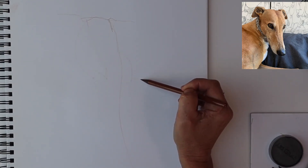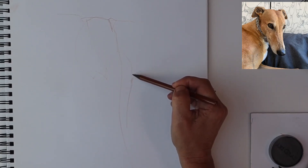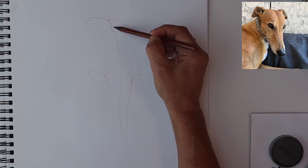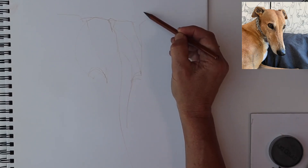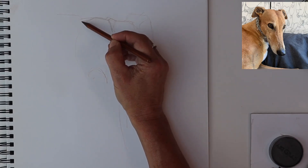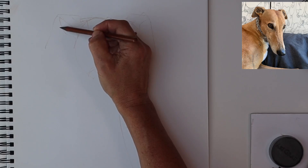Here we go with the eye sockets — that's probably the most important part of any kind of portrait: to get the eye sockets in the right place so that they're balanced. Technically the centre of the eye, the pupil, will be in a straight horizontal line between the two. If that goes wrong you end up with a very confused looking greyhound, and we know that greyhounds are not confused at all.